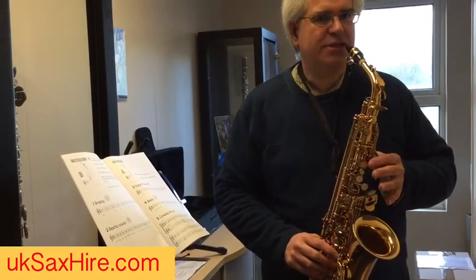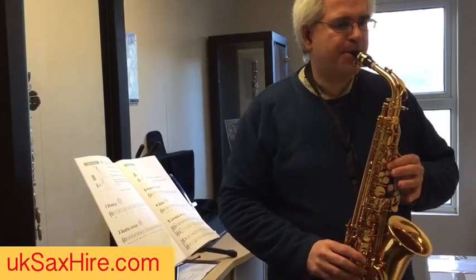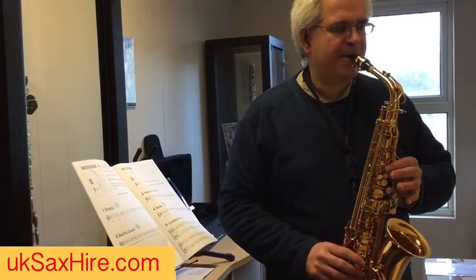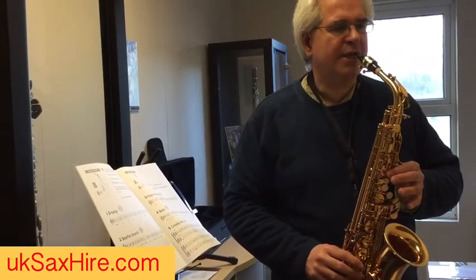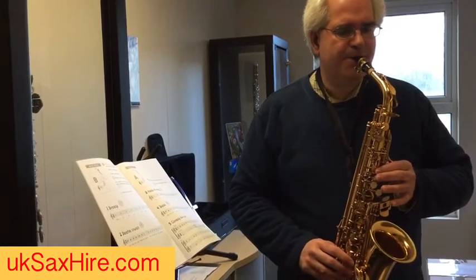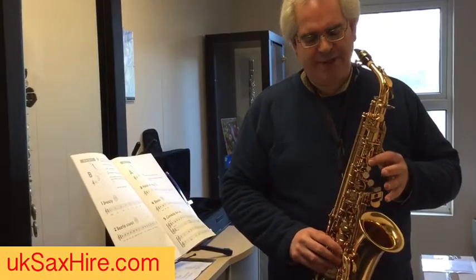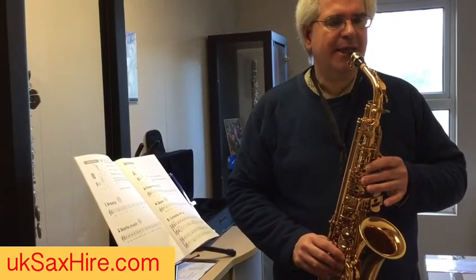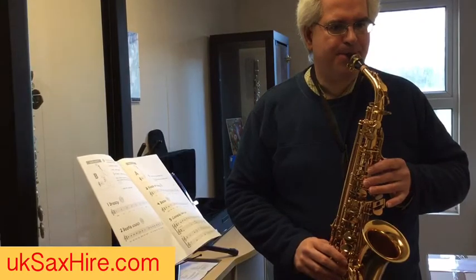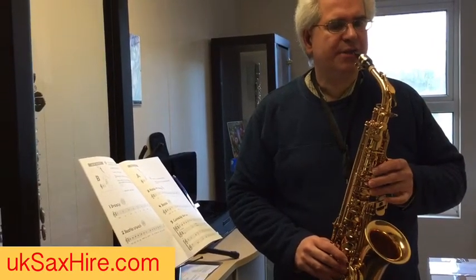Top finger down for the B — just the top white button. Then the next one down as well, so the B and the A — that's an A. And then all three down: B, A, G — all three down is a G.